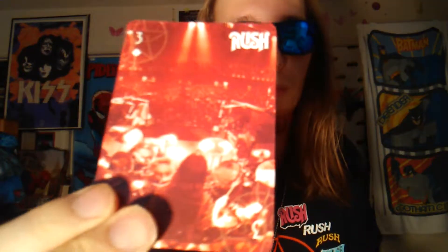Nice live shots throughout the cards. These are pretty cool, and I think these are the only Rush trading cards because I actually looked online and nothing came up - not even these. So I thought that was pretty weird. I guess I was kind of lucky to find these.